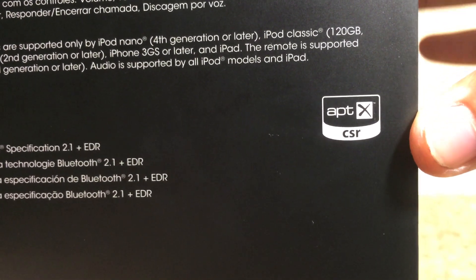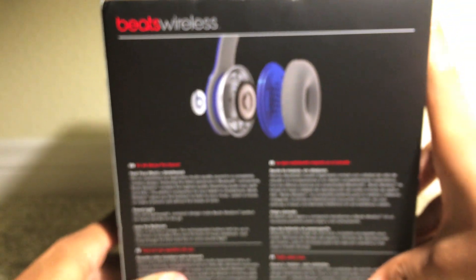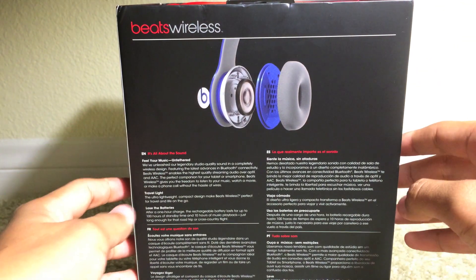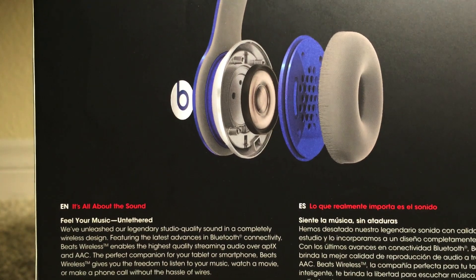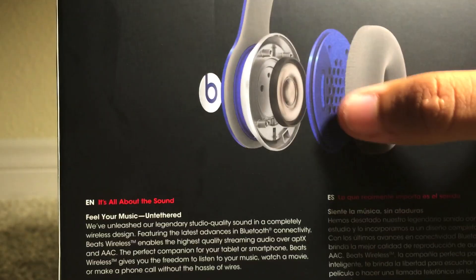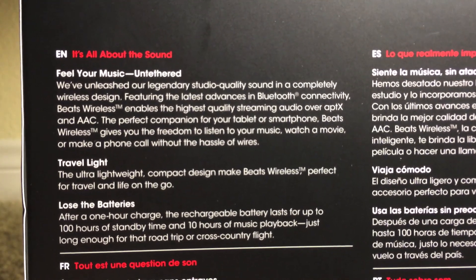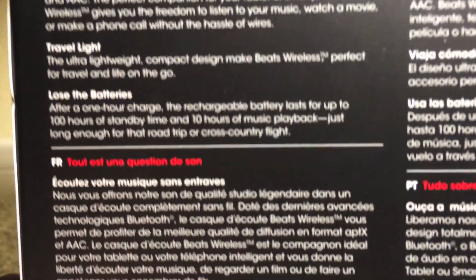It supports Bluetooth specification 2.1 plus EDR, made for iPod, iPhone, and iPad. I believe this may feature the new Bluetooth 4.0 — not sure if the previous one had 2.0 or 3.0, probably this is the new 4.0. On the back we do have 'Beats Wireless' up top again, and the construction of the headphones, including the ear cup and audio quality information.